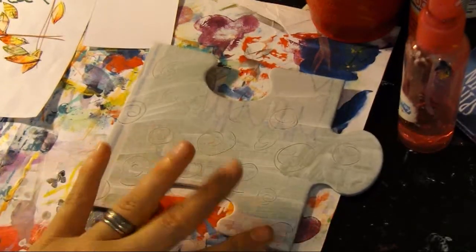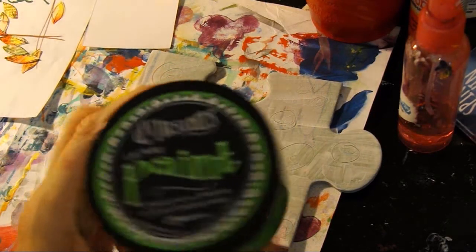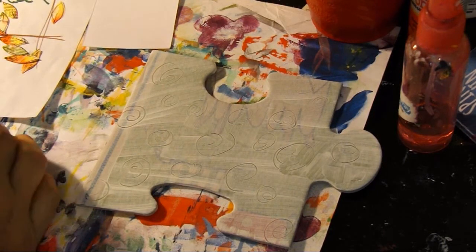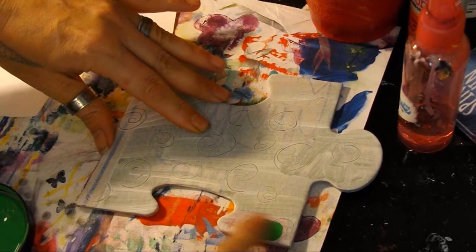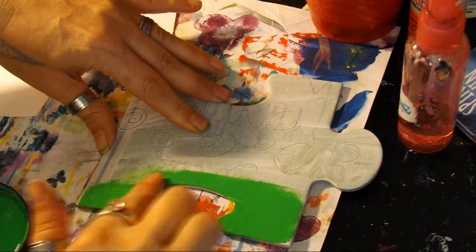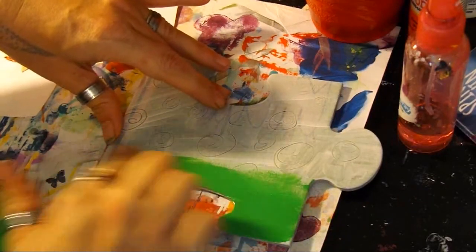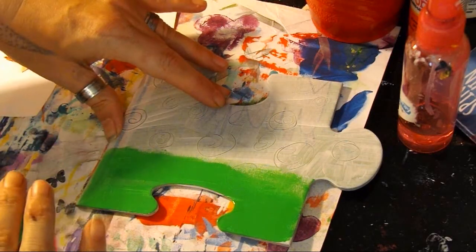I did zoom in so you can see a little better. I'm going to be using Delusion paint that I just got — I'm so excited, I've been playing with it. I thought, hey, it's something new, let's try it on here. I'm just gonna use my finger. I know a lot of people use the wet wipe, which works awesomely, but I'm going to do it like this. I'm going to do the background with some green — fresh cut grass, I believe.